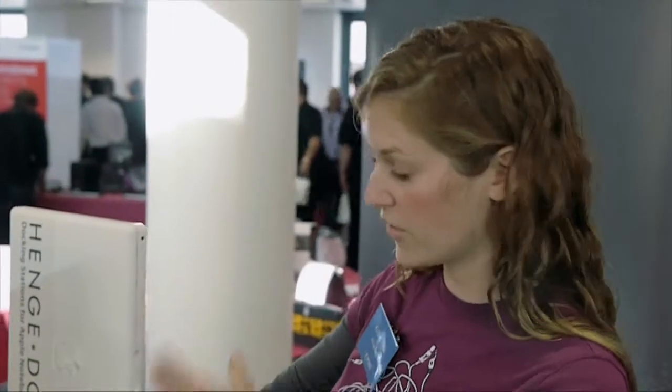Our docks are great because they're vertical, so it saves space on your desk. You have all the cables that you need inside the docks, so each time you drop it in it makes all the connections for you instantly. You never have to plug in another cable again. It's very simple to use.